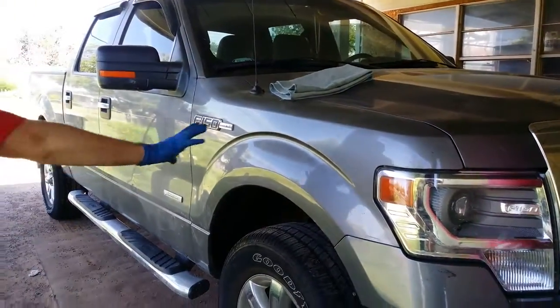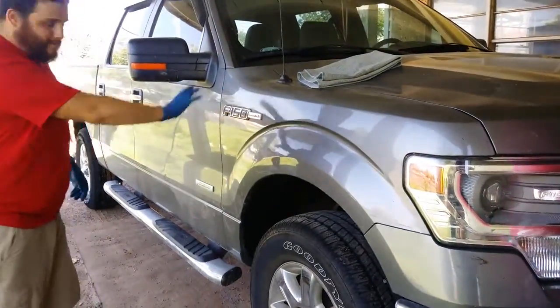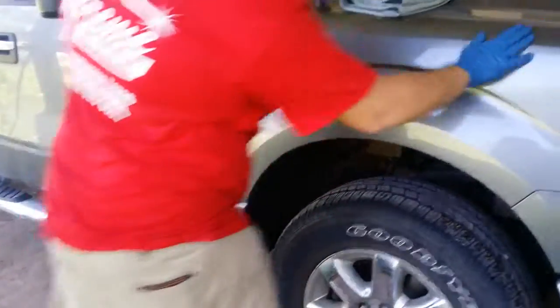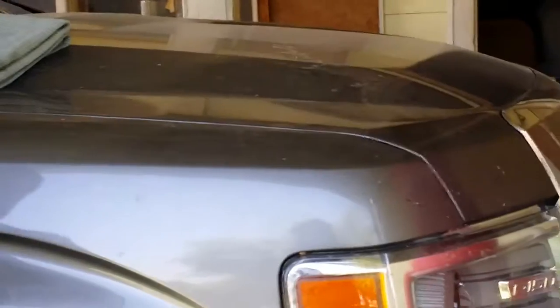Today we're going to do an O&R wash. You can see right here — take a picture of this in the video. It's filthy, muddy. I'm just going to do a quick demonstration on this panel. Everybody asks me how does O&R work? Does it do okay? Well, let me show you guys.